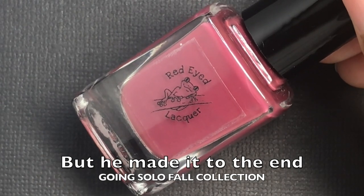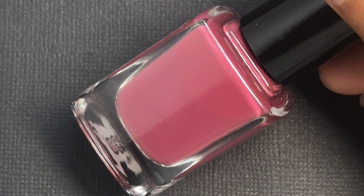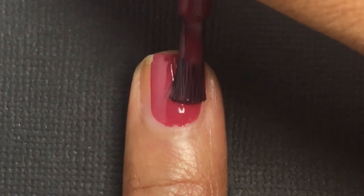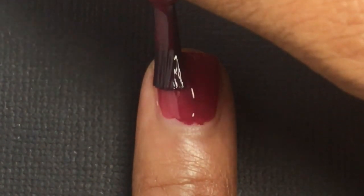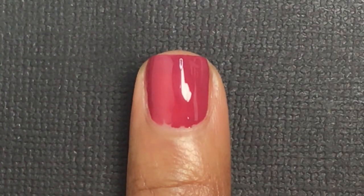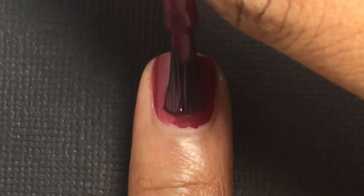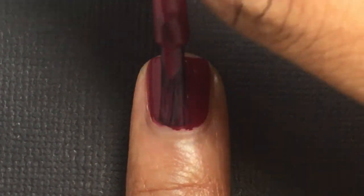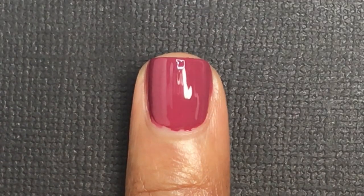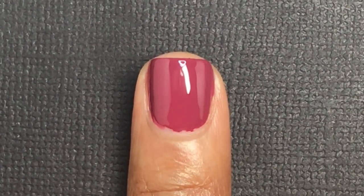The next color is called But He Made It to the End — it is a deep brick red cream. I think it's showing up a little lighter on camera. Once you completely build this up in two to three coats, it will be, as described, a deep red cream, but it's not showing up as deep on camera. You can see it in my swatch pictures. Good formula — try to apply a very thin coat so it doesn't run into your cuticles. Same crelly-like formula as the other ones.